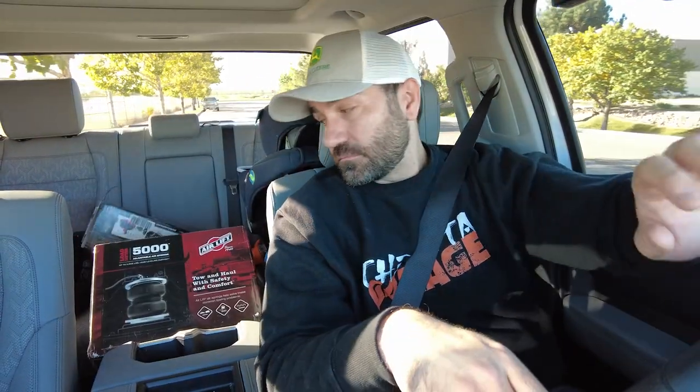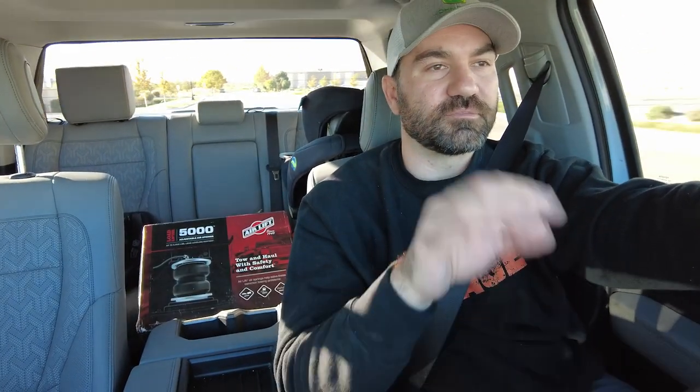And there we have it for the install! As mentioned, it's a 100% bolt-on installation — really awesome. The location on the frame rails for mounting the ground wire and everything was perfect. It looks great.